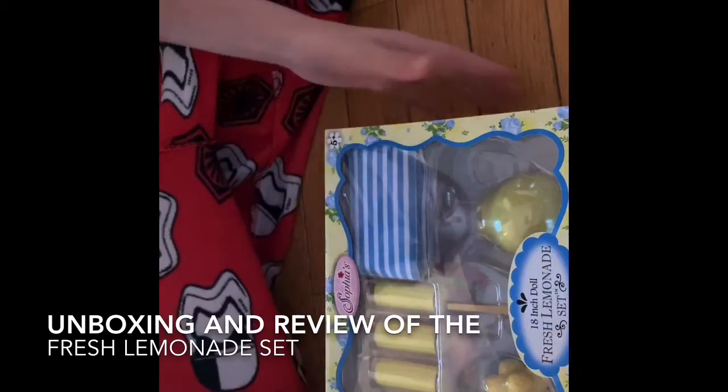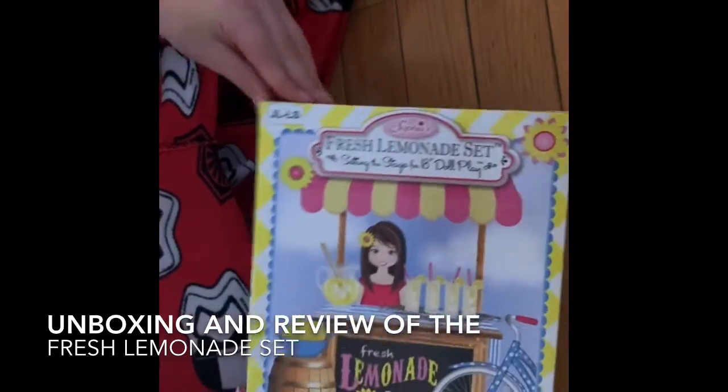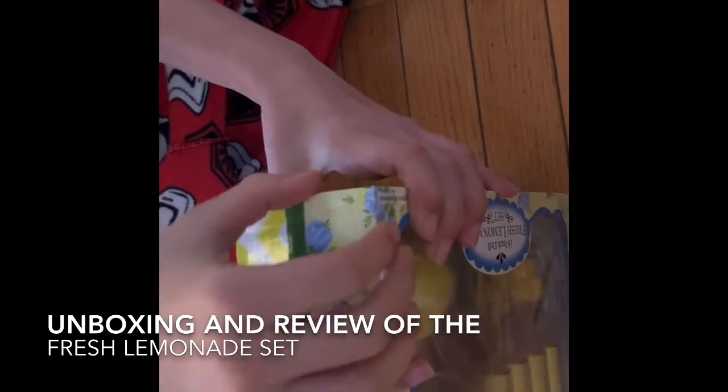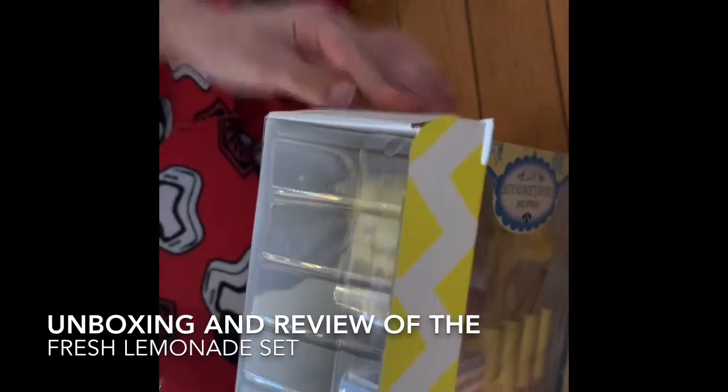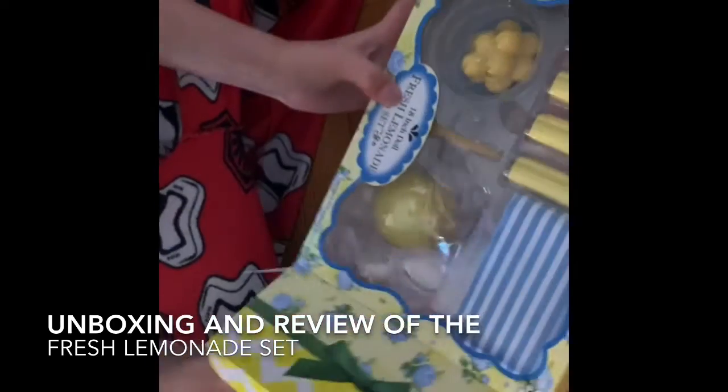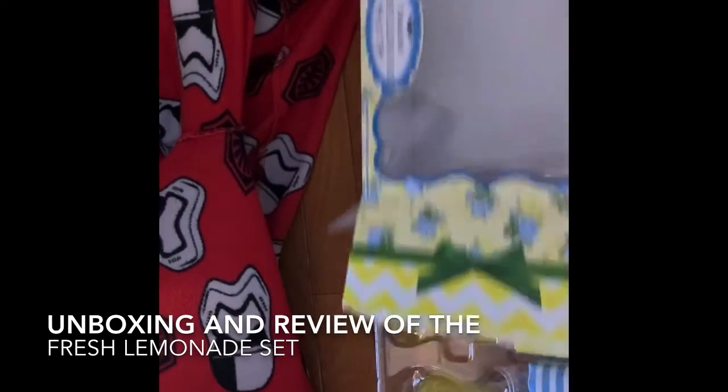Okay, so here we go. And now I'm going to find the seam, because I don't want to break it. Pull this up. And here it is. And then you put it over there, and you take this out.